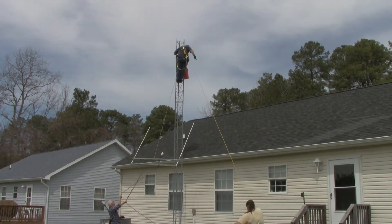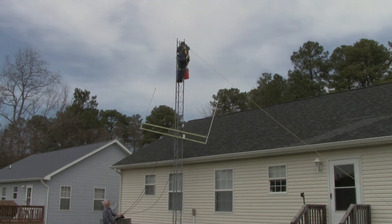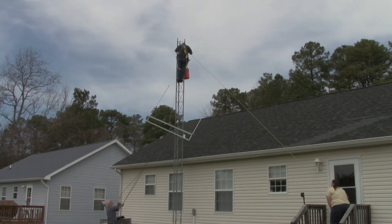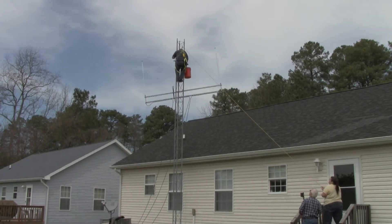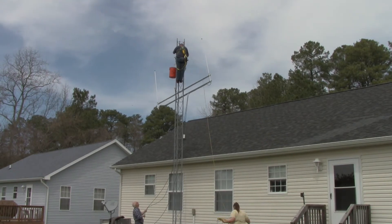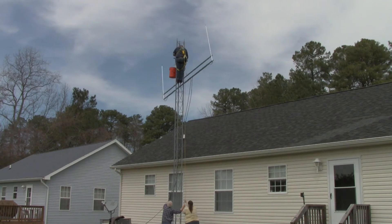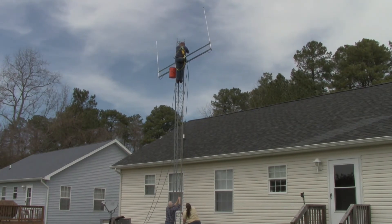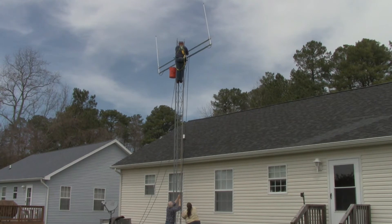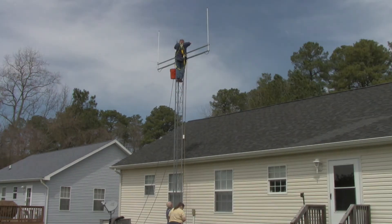So we hoisted the first main structure up. This contained the GPS antenna and the two VHF antennas. We struggled a little bit because the rope was a little smaller than the pulley should have been loaded with, so the rope kept trying to jam between the pulley wheel and the housing of the pulley. But eventually we got it up high enough where I could bolt it into place.